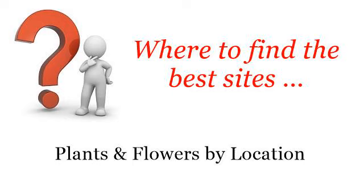Where to find the best sites — plants and flowers by location. Here you will find where to solve your questions about how to Deadhead a Campanula. These are the best resources we could find on the web.